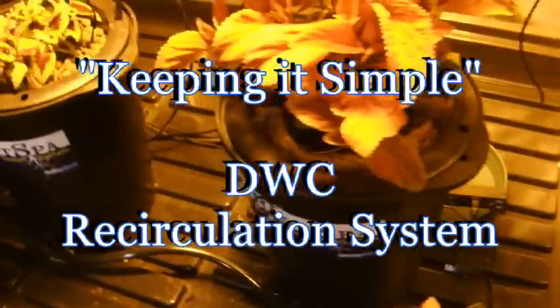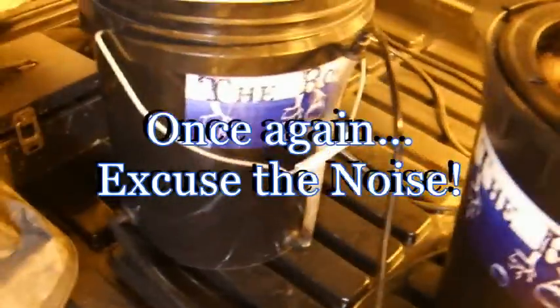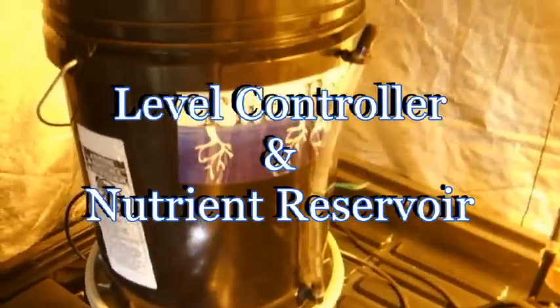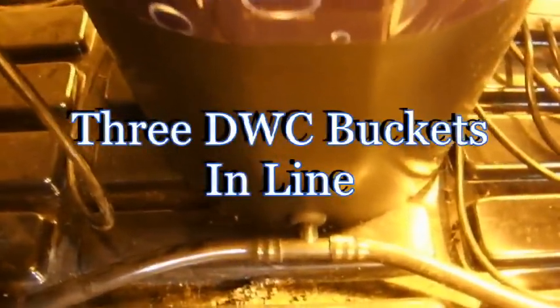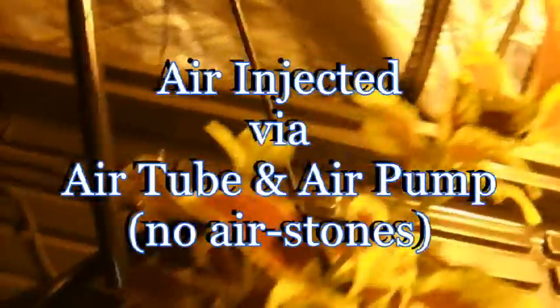Here we have three root spa buckets set up in line for a level control system. That's the level and that's the supply hinge. Since there are no level tubes like this one on the inline units because they're all coupled together, we mix the air with the nutrient solution with long hard sticks, three-eighths inch, with air tube and serum, and we get plenty of bubbles.